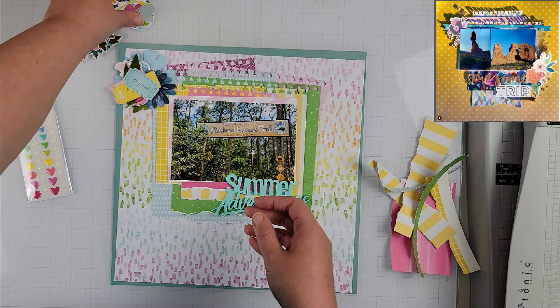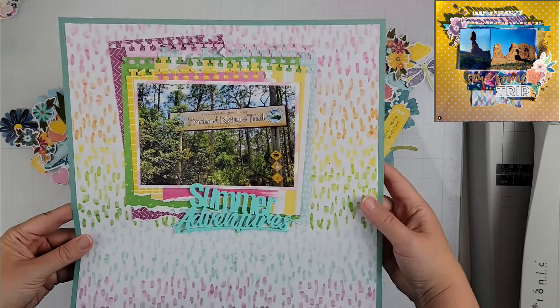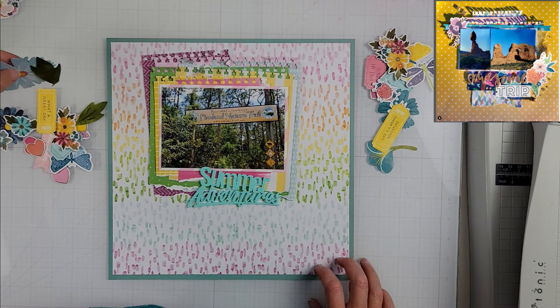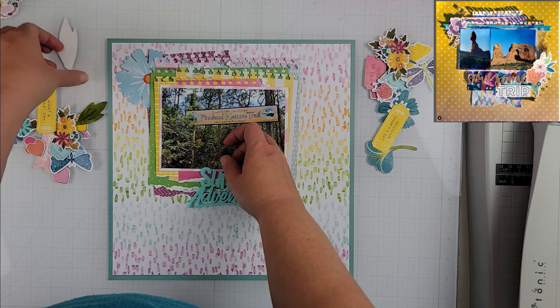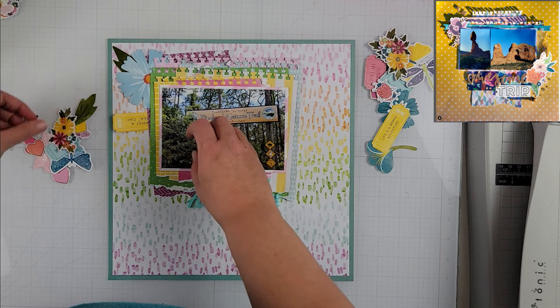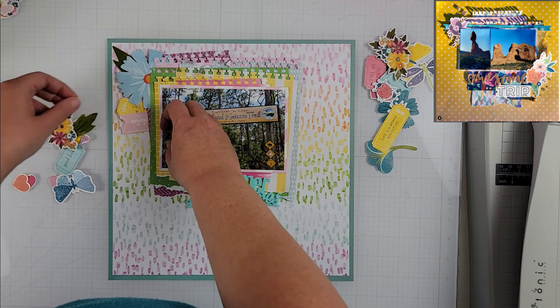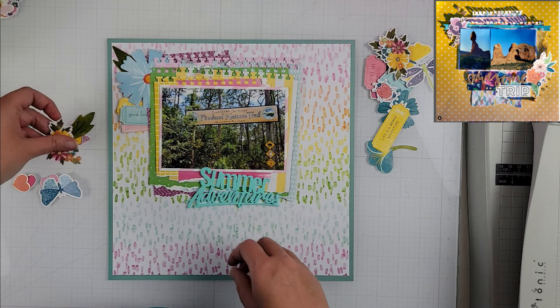That Bramble Fox acrylic piece is going to be my title, which is 'Summer Adventures.' Then you can see I have everything glued down and we are going to work on building our clusters. I'm going to keep to the sketch with two clusters — one at the top left of the photo and one at the bottom right of the photo.